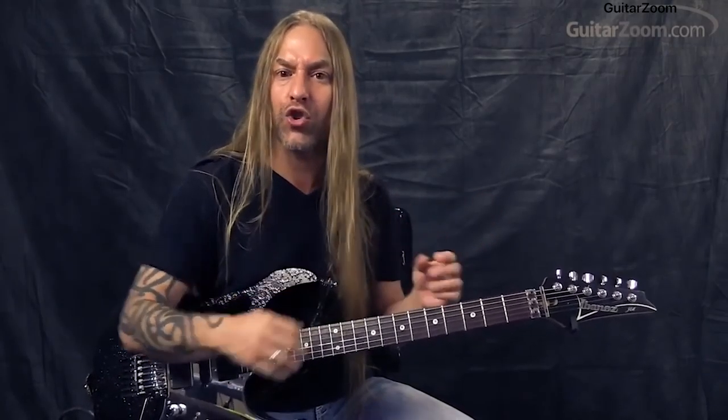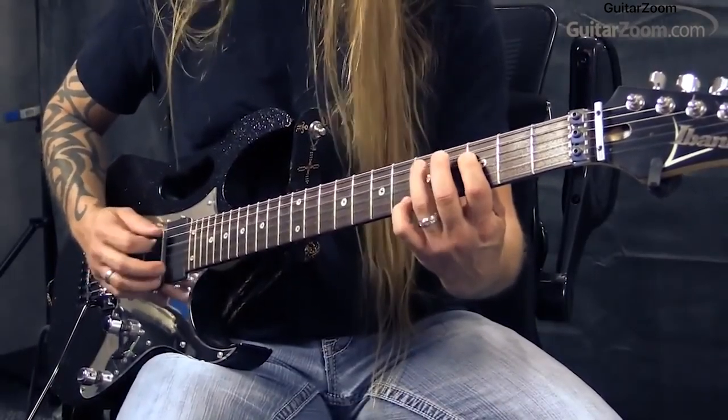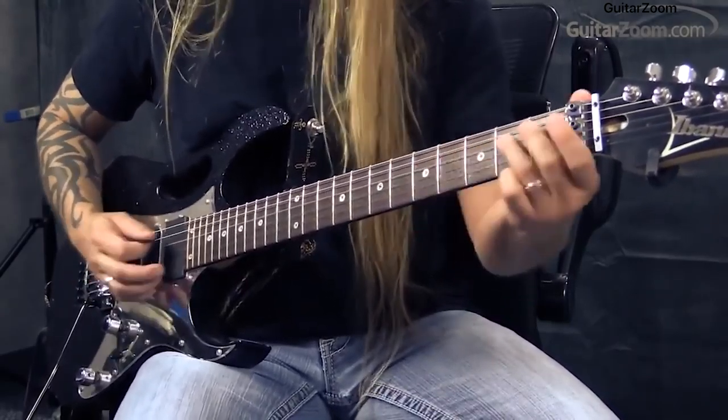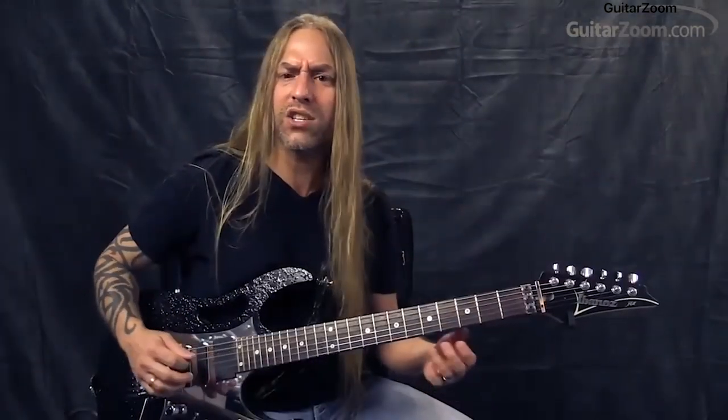Remember to play loud, play soft. Play high, play low. Play fast, play slow. Play, don't play. Always learn how to kind of contrast, right? So you're not just going — have some fun with it. You can do all kinds of cool stuff.